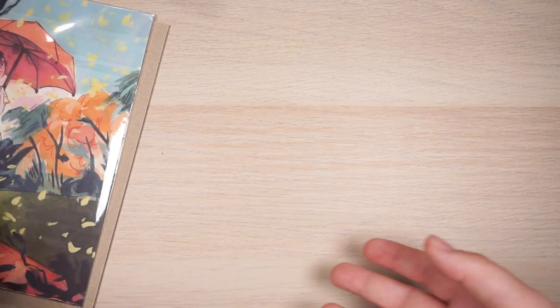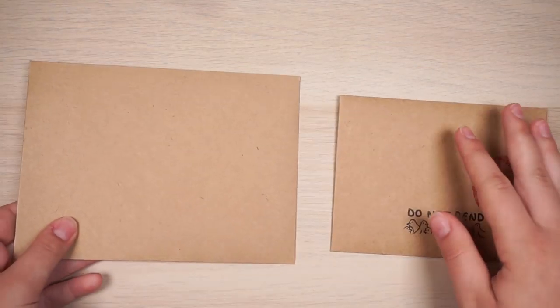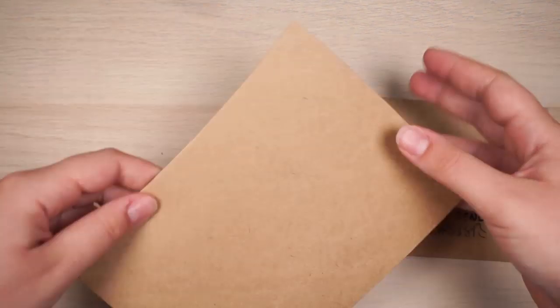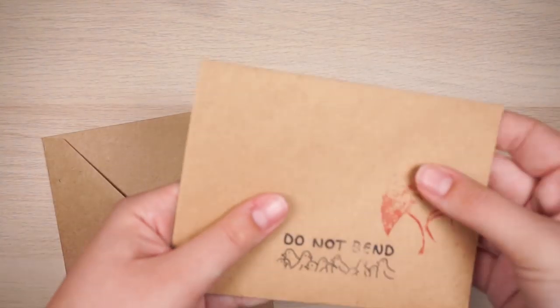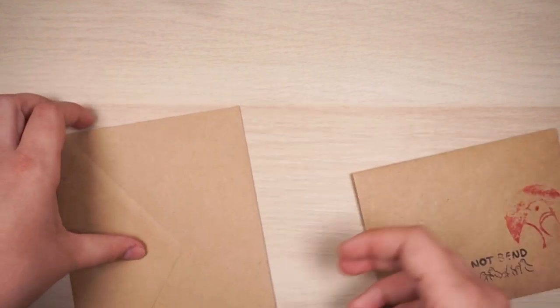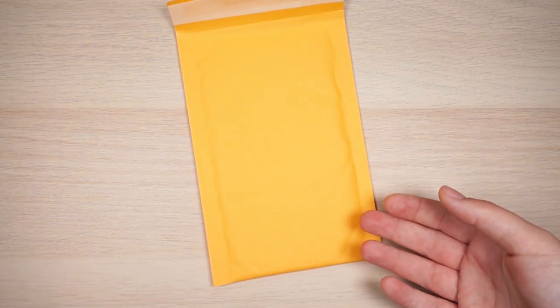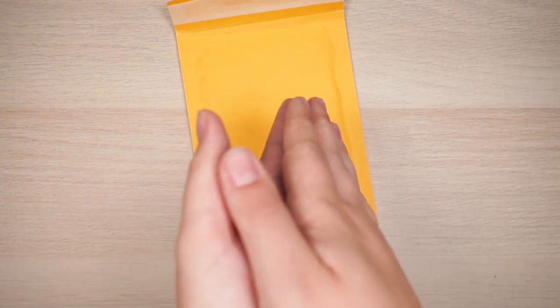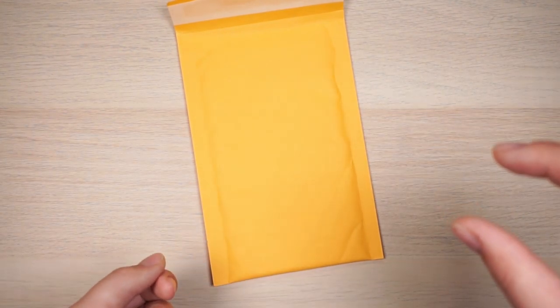I buy most of my envelopes from Amazon, and I get little craft ones from Michaels using a coupon. I can also get a slightly bigger size for sticker sheets going forward. I don't reinforce sticker orders because they usually arrive fine. If I'm mailing pins, I'll use a padded mailer for small orders, but for bigger orders with a print, I put the pin on the other side of the chipboard so it doesn't dig into the rest of the items.